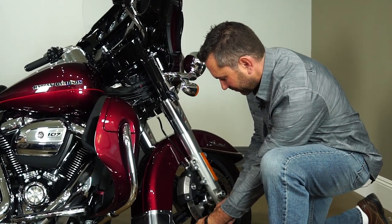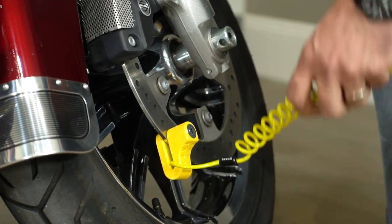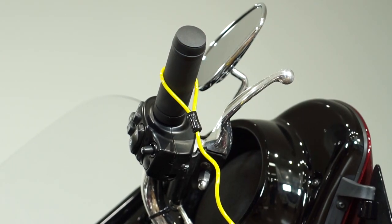Now I'm going to show you the disc lock and the proper functions and how it works. Make sure it's secure inside the disc with the key facing out. Now that the bike is secured with the disc lock, let's put the lanyard on as a reminder to take off the lock before we leave.